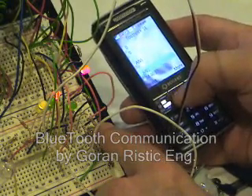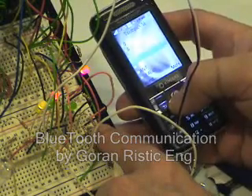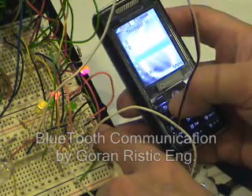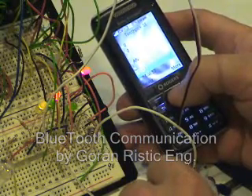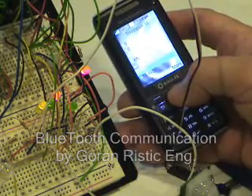If we push this button, you will see that my cell phone receives information that the button is pressed — meaning AN5. If we release it, it will come back.